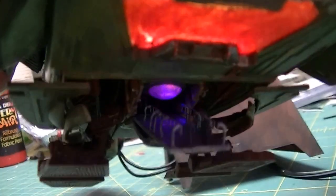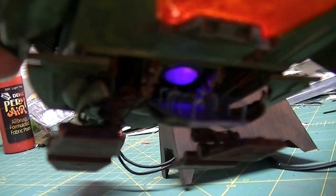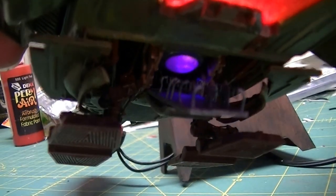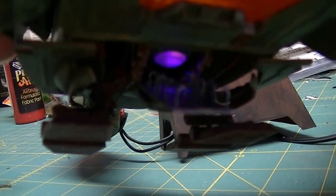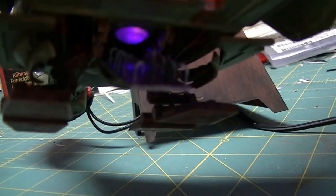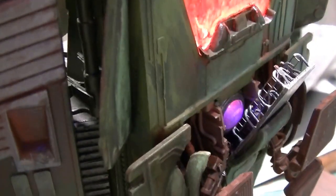You can see I added a bit more detail in here. There are wire stanchions here on the ramp that are holding up photo-etched railings. Maybe you can see them better now.